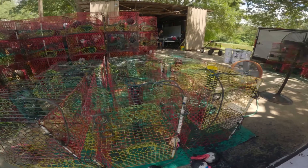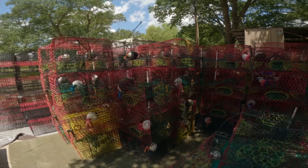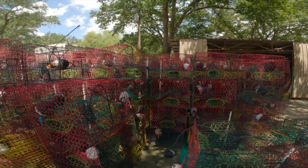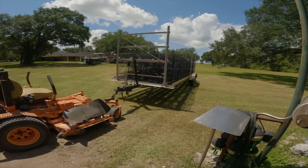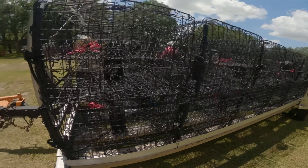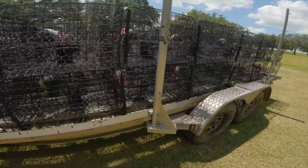Right here, this is our trucks — this is our traps' color for now. We have different colors on our traps and they're all going to be turned to this color right here, the black color. See right here, we already painted them — that's going to be the color of our traps.